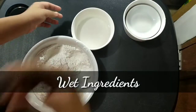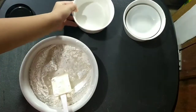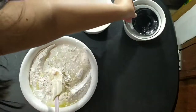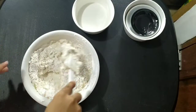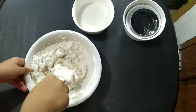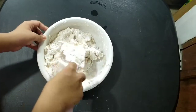Now add the wet ingredients — the water and the oil — and then mix them together. If you're having trouble mixing the mixture, I suggest gradually adding the water so you can mix it thoroughly. Once you can see the dough starting to form, you can get your hands into it.